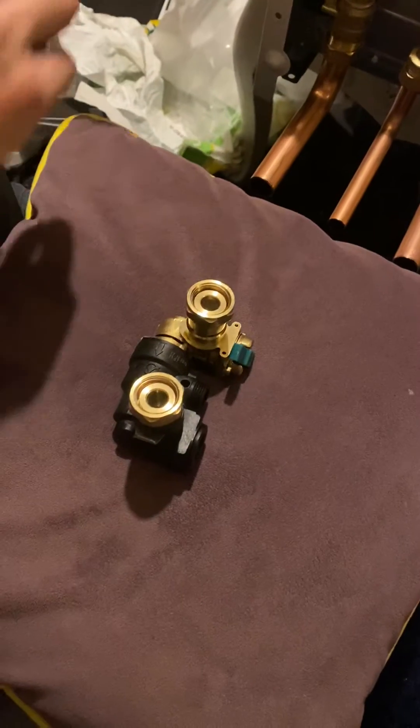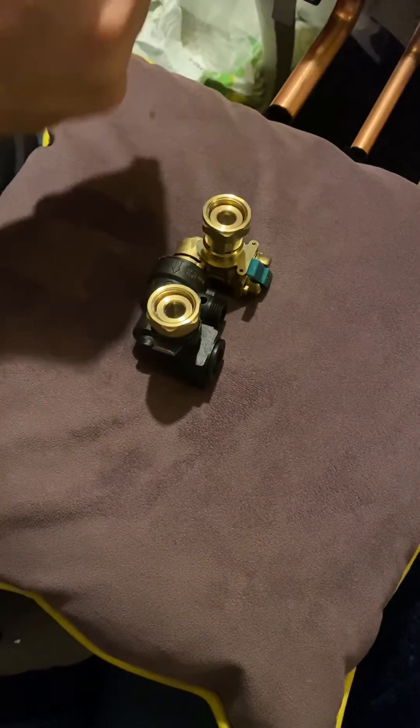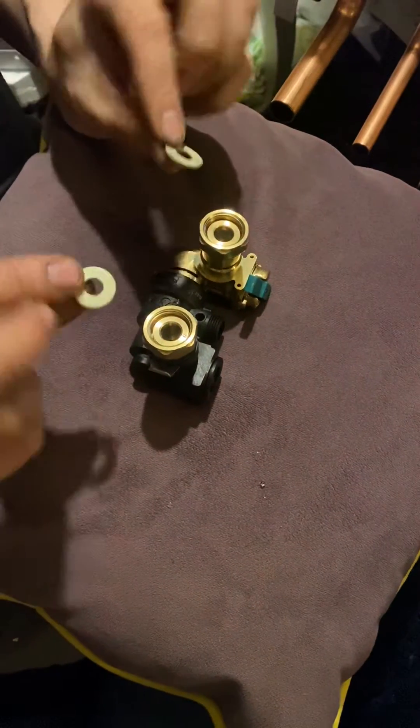That's essentially your filling loop. All you need is a couple of the fibre washers that they give you in the pack. I always put mine in wet.